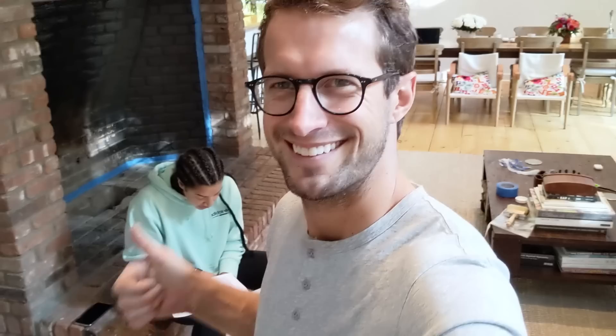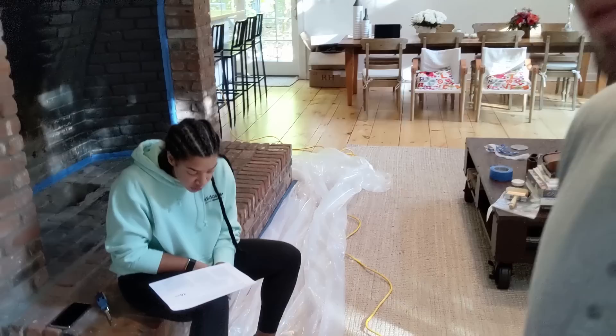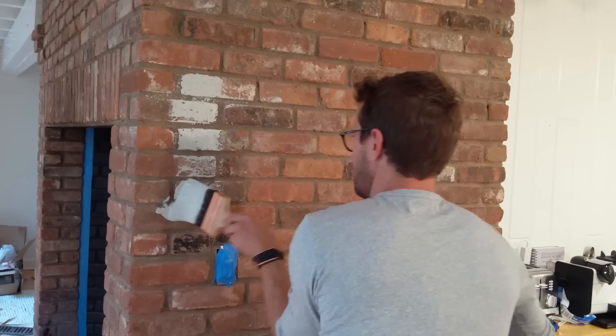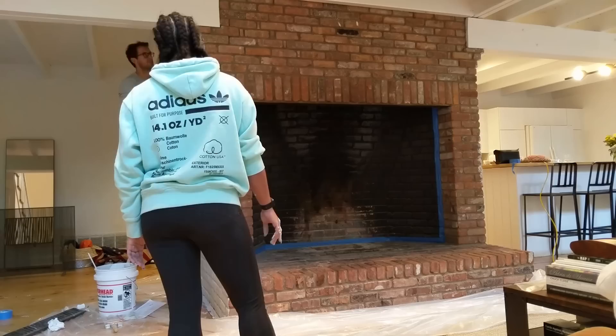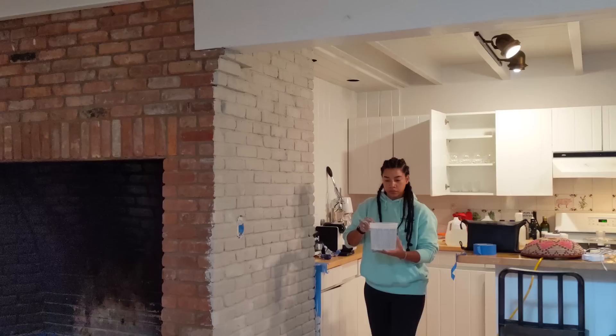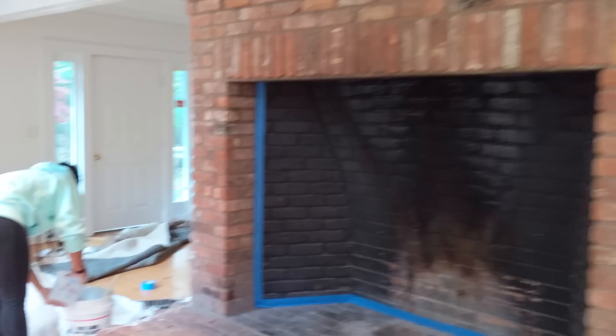I just want to see the techniques. They say to apply with a brush, so we're going to use a brush full time. We've now finished one side — it kind of looks gray but it'll dry white. And we're just about to mix another bucket here.